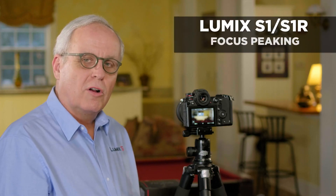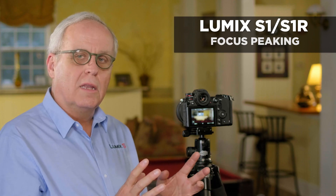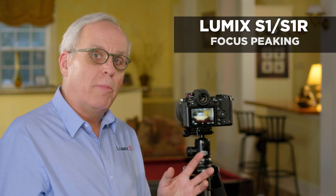The Lumix S-Series cameras have a feature called focus peaking. Focus peaking aids you in manually focusing or seeing if the picture is in focus when you're using autofocus. Let me demonstrate what it does.